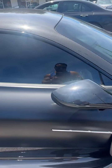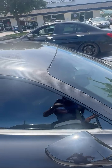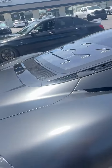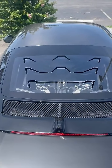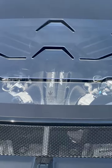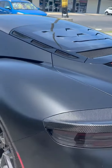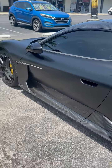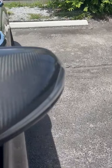All he needs is carbon fiber side view mirrors to match the carbon fiber rooftop. Super clean. Carbon fiber up here on the A-pillar area — and the maximum.